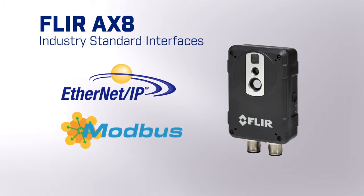Using industry standard interfaces like Ethernet IP or Modbus TCP, you can implement the AX8 easily into your existing distributed control system.